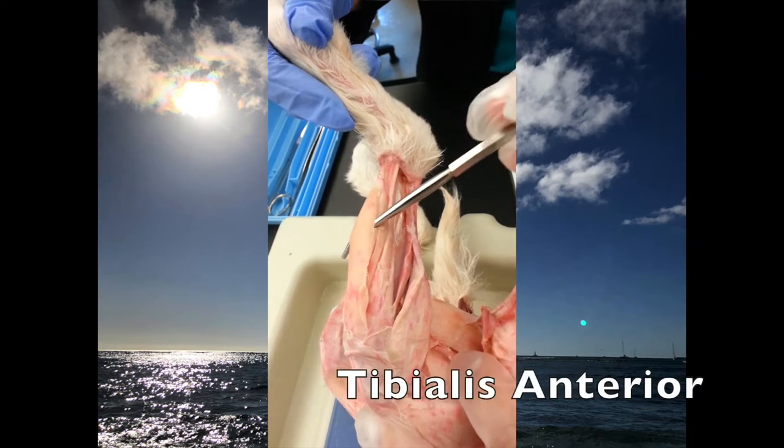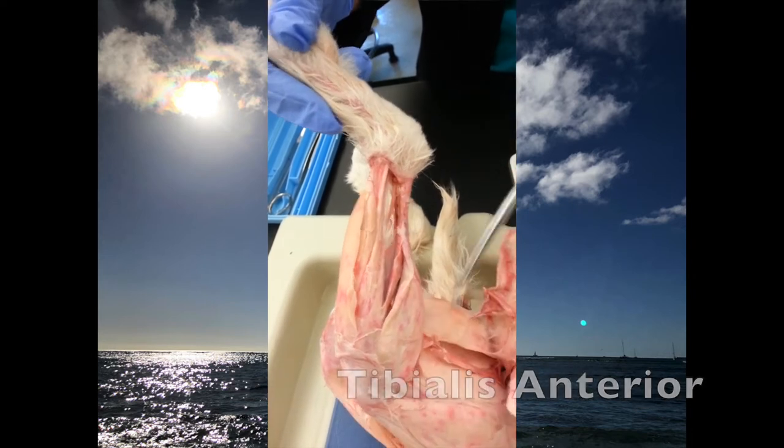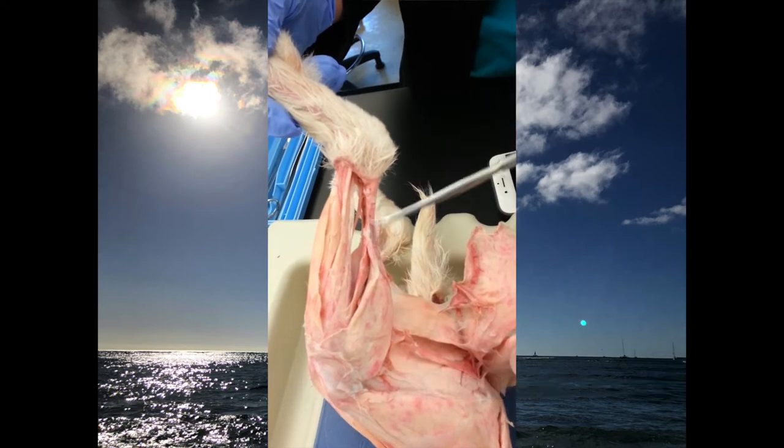And then the tibialis anterior, the sciatic nerve, and the popliteus.